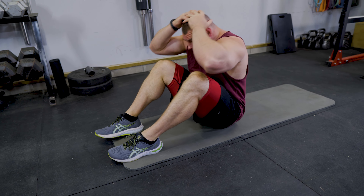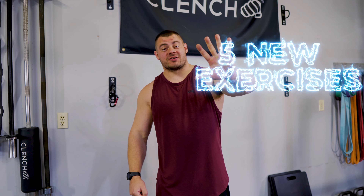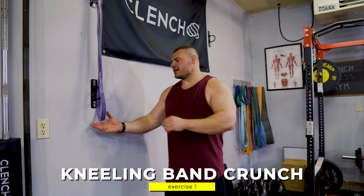Are you tired of doing endless sit-ups and crunches? 7,086. 7,087. With no results? Well stay tuned because today I've got five new exercises to give you that rock solid core that you've been looking for.